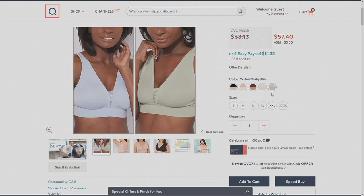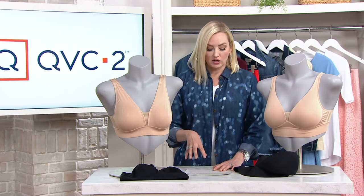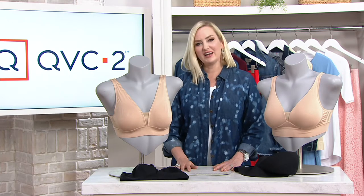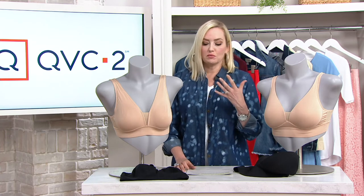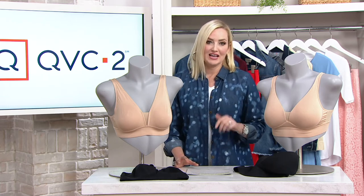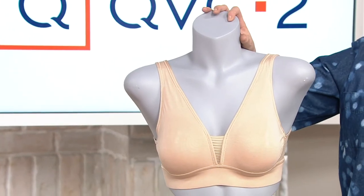$14.35 on four easy pays, but that option does go away at the end of the day, so keep that in mind. Many of those colors that I showed you are actually exclusive to QVC until the end of the year. So if you're thinking you want the willow or that beautiful blue somewhere else — you simply can't, because these are exclusive colors here at QVC until December 31st of this year. So a great time to stock up on these beautiful pieces.